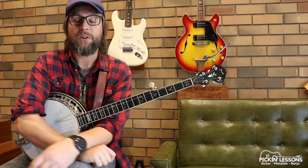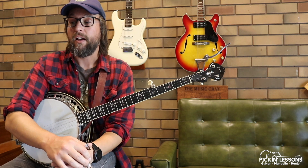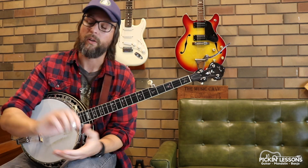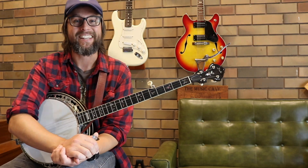Head over to pickandlessons.com — you'll be able to grab the chart and the tablature we've been working through. We'll also break down all the other sections, the other four parts of this tune in the same way. We'll look at the technique needed, look at our fingering, and work on some exercises. You'll also have a backing track and a play-along track to download, all in the member section. Pickandlessons.com — I'll see you there.